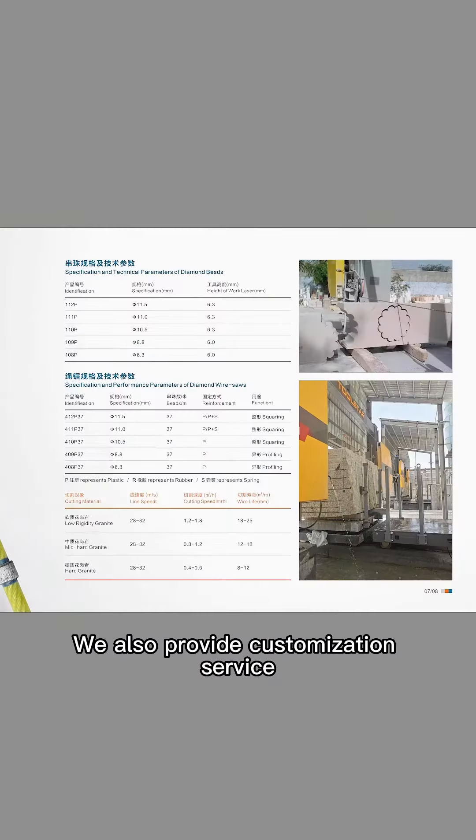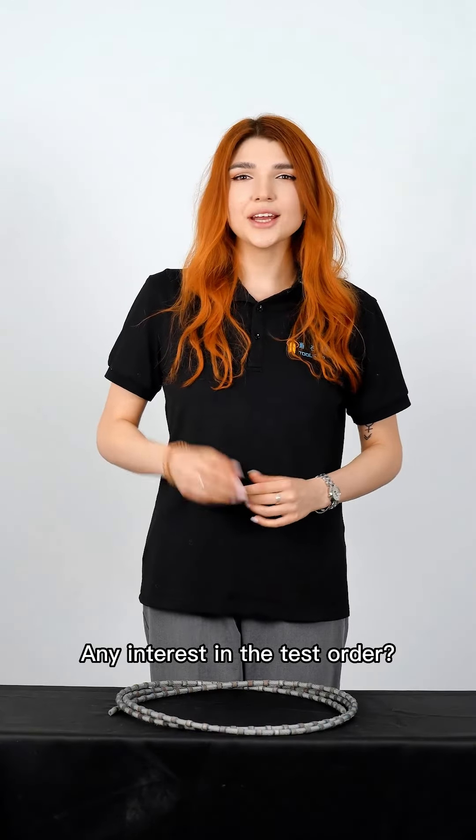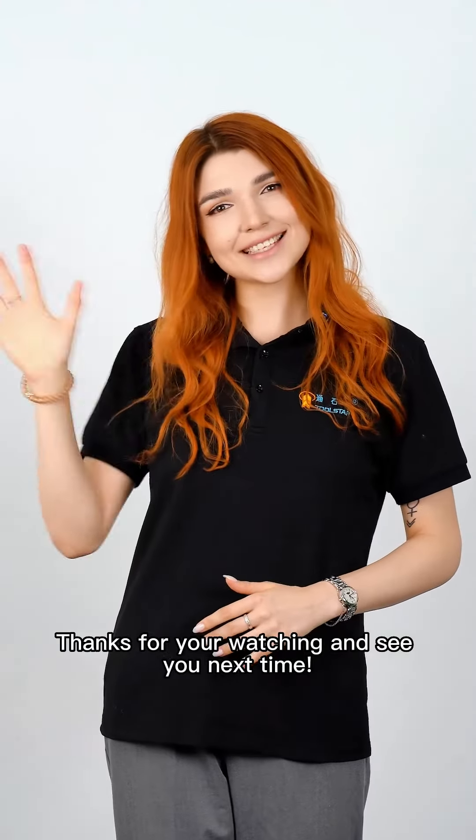We also provide customization service to design the most suitable wire-saw formulation especially for your product. Any interest in a test order? Please contact us using the contact information below, and the best price is here for you. Thanks for watching and see you next time!